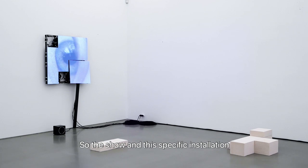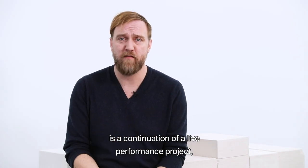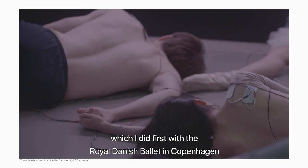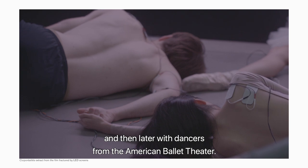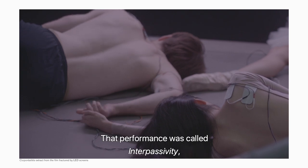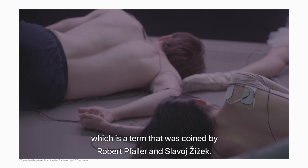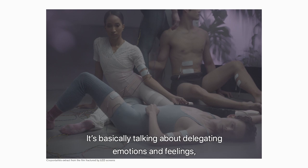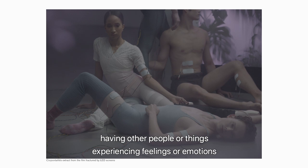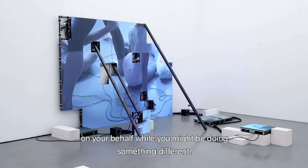This show and specific installation is a continuation of a live performance project I did, first with the Royal Danish Ballet in Copenhagen and then later with dancers from American Ballet Theatre. That performance was called Interpassivity — a term coined by Robert Pfaller — basically talking about delegating emotions and feelings, having other people or things experience feelings on your behalf while you might be doing something different.